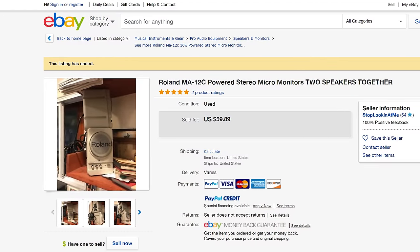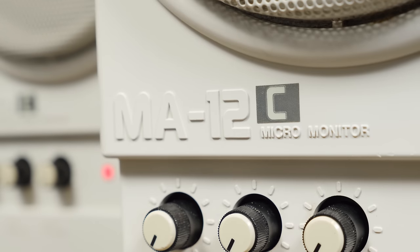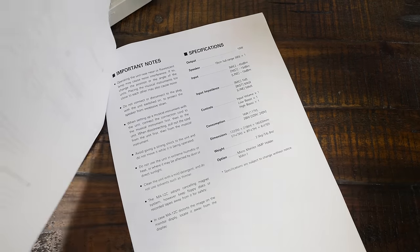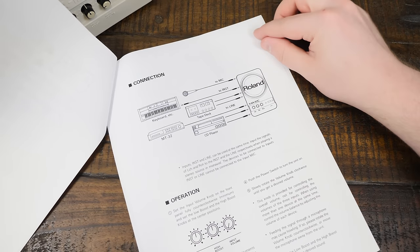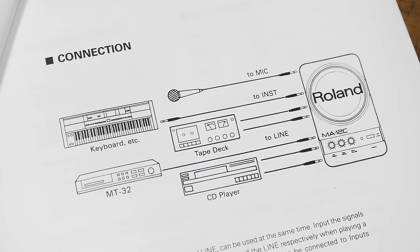They're also easier to find and a bit less costly it seems, selling secondhand at around $60 a pair back in 2017. The MA12Cs are specifically built with internal magnetic shielding so that they don't interfere with computer parts sensitive to magnetic interference. As far as I can tell, the MA12Vs don't have the same shielding, at least according to the manual. I also love that the MA12C manual specifically shows it hooking up to the MT-32 as an example, so in terms of wanting something period-appropriate for my PCs, these are pretty much ideal both aesthetically and technically.